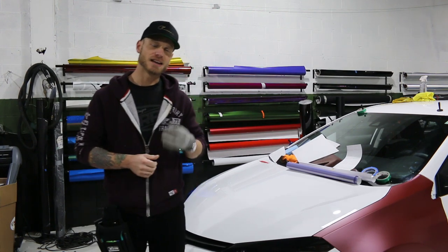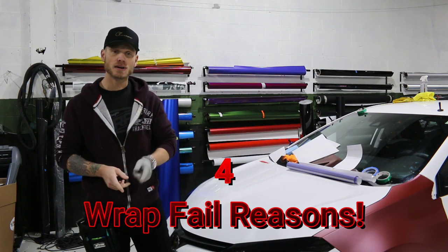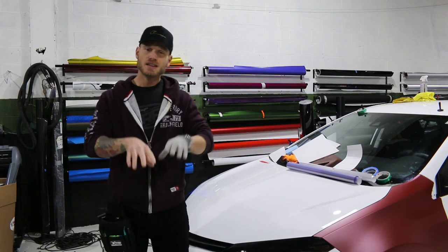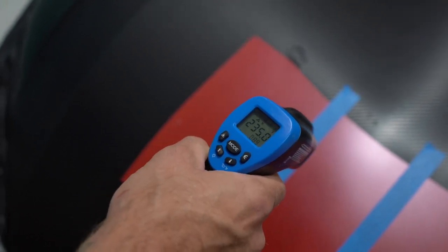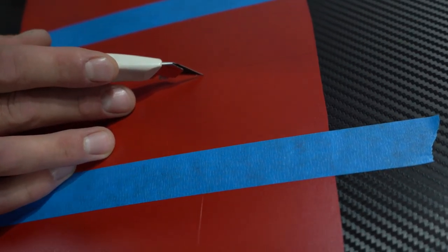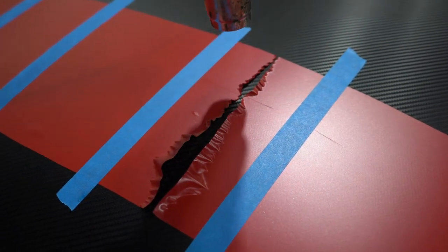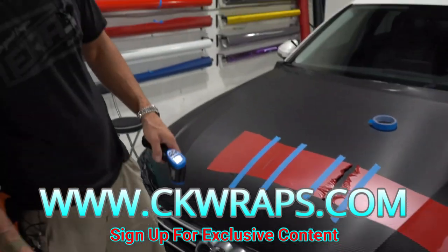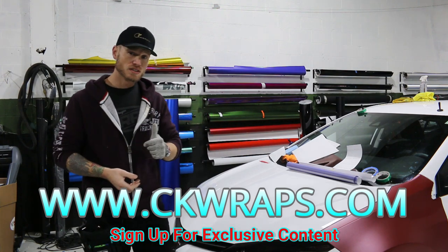What's going on guys, Christian here from CK Wraps. Today I'm going to talk about four reasons why your vinyl wrap might fail in a recessed area. Recessed areas are very common areas for wrap failure. A lot of times it's just a matter of post-heating. If you stretch film into a recessed area like behind a door handle cup, you usually want to post-heat that area. The film is going to be under tension and will want to pop out — post-heating helps set the material down. Check out my website ckwraps.com for a video on how to post-heat properly.